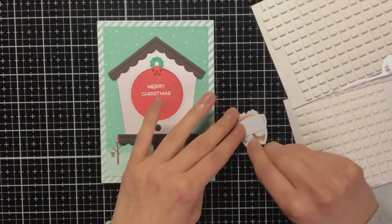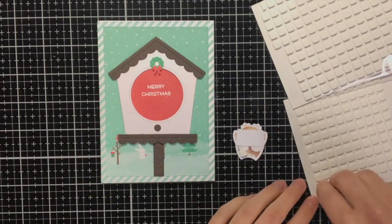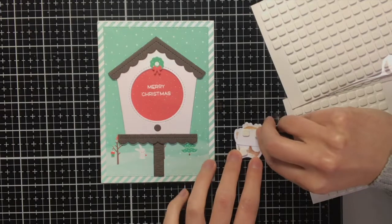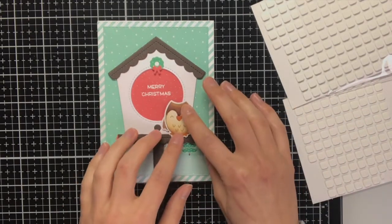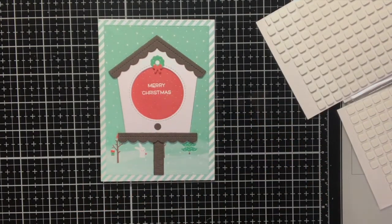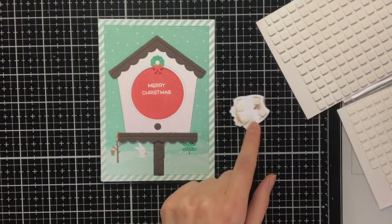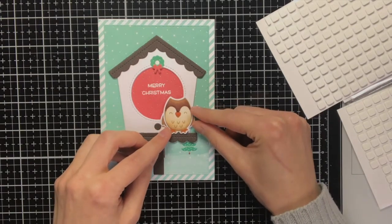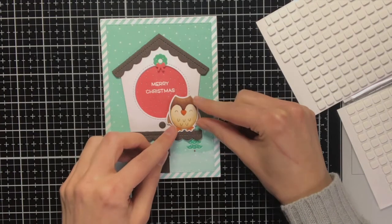For the owl I wanted to pop him up with some foam squares from Scrapbook Adhesives. As I also created some dimension for the birdhouse itself, I had to use two different foam squares — the top ones are the regular sized ones and the bottom ones are the thin ones. By using these two foam square thicknesses I can make sure that the owl will be level.